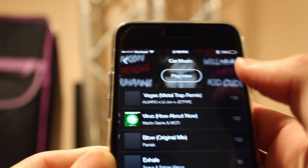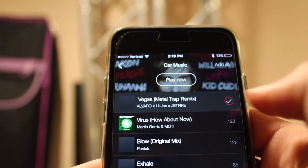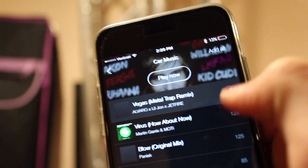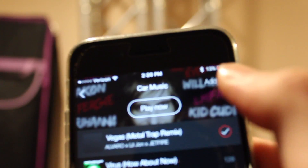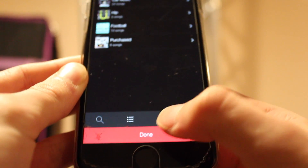My favorite is the playlist, so I'm gonna go into this playlist here and we're just gonna add a song by tapping on it. Now it's added because we have that little red circle with a check in it, or I can hit 'Add All' up here. Now they are all checked off. I'm gonna go back and hit done.